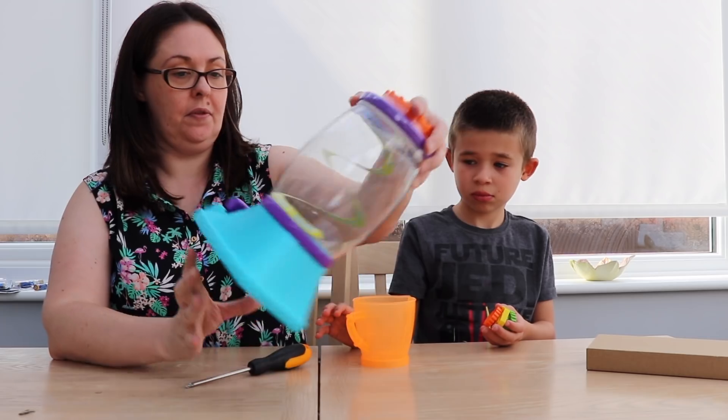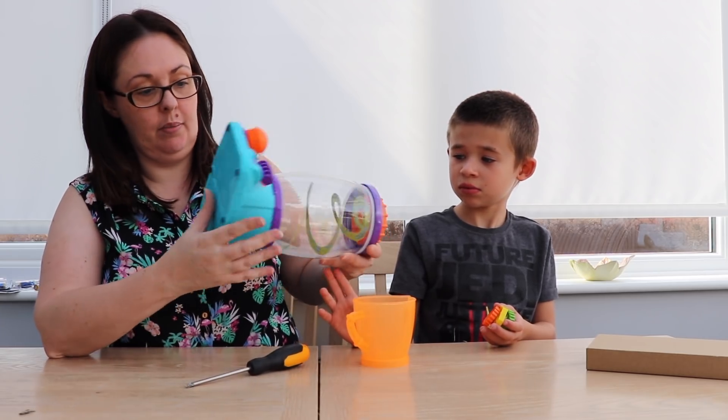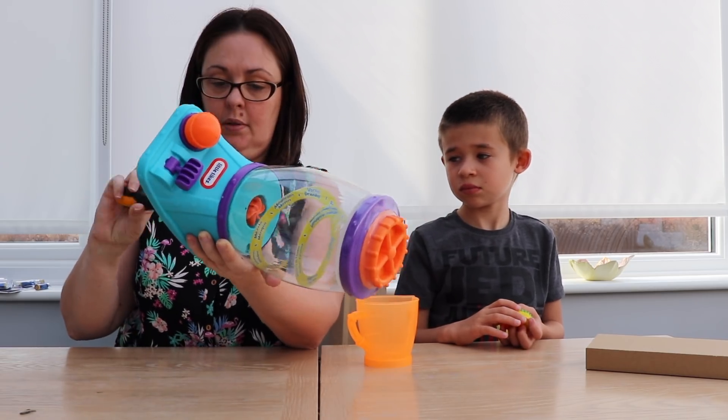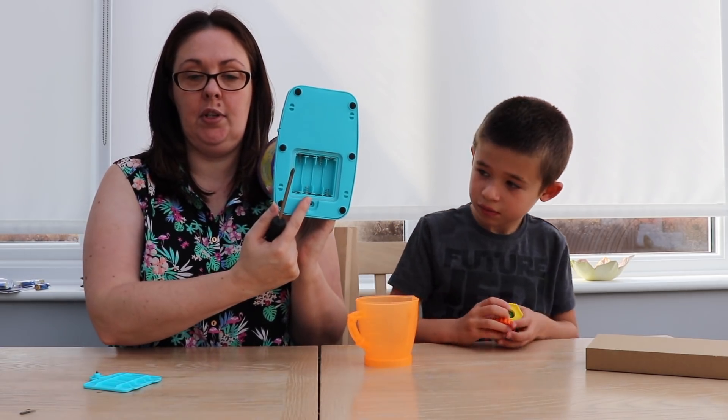We need four AA batteries in the bottom.